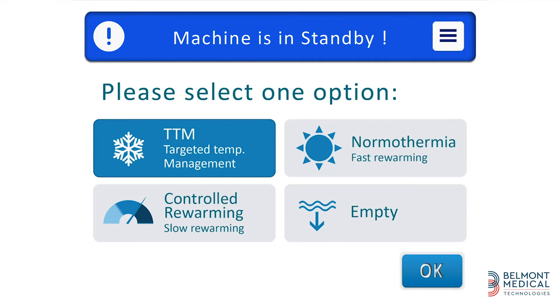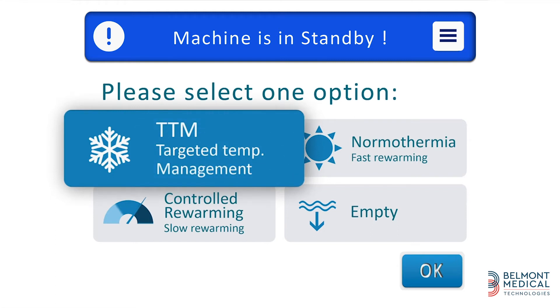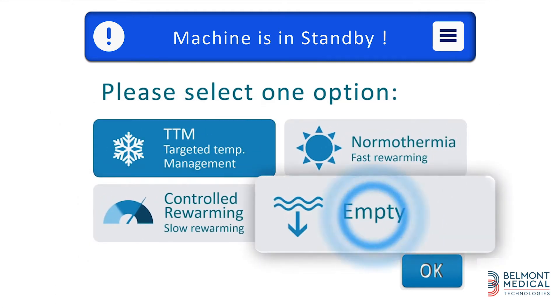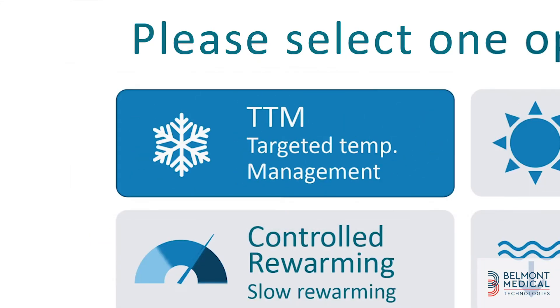Now you can select the operation mode. The options are targeted temperature management, normothermia, controlled re-warming, and empty. Select TTM for controlled targeted temperature management. This is the default choice.